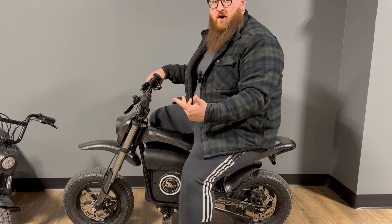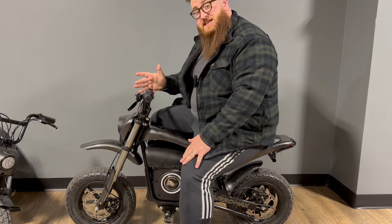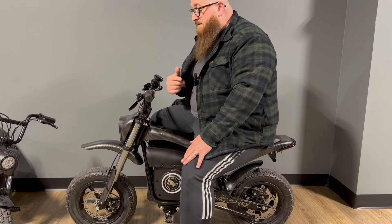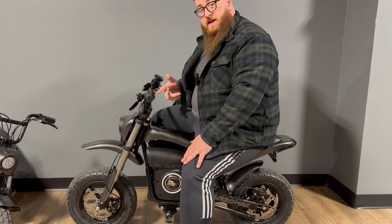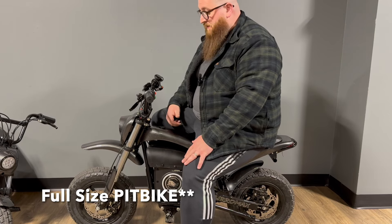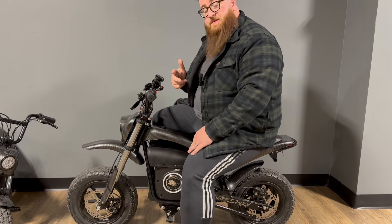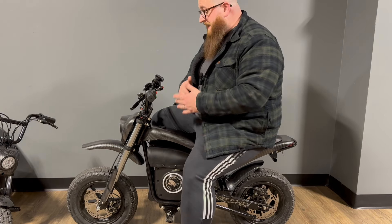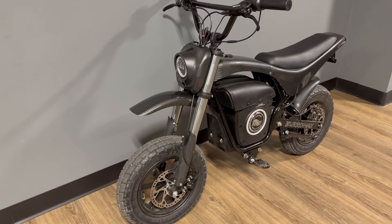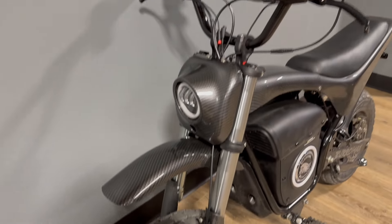We're going to start off with the granddaddy of them all — the TT1600R. This is a 1600 watt motor, 52 volt battery, and this is a full-size bike. I'm a full-size guy, about 300 pounds, and it's very comfy. This bike is the top-of-the-line model from Burromax. It's got everything you're going to need: working lights, a horn, low and high speed modes, and this is also going to be the fastest and most powerful bike.